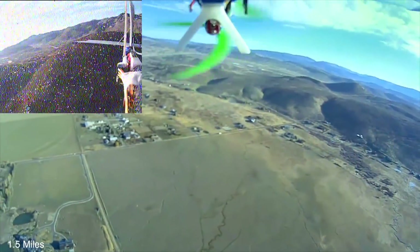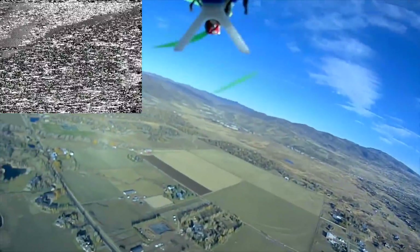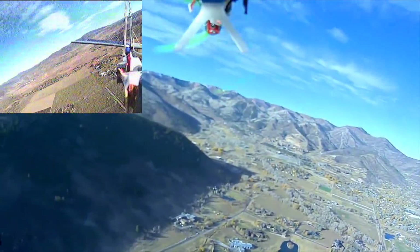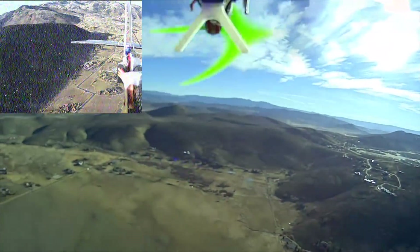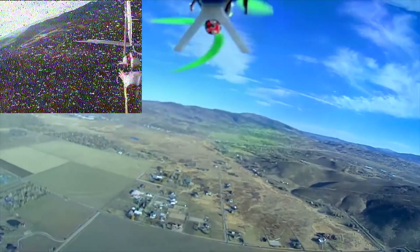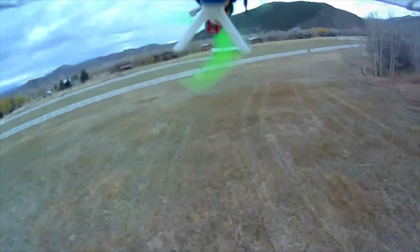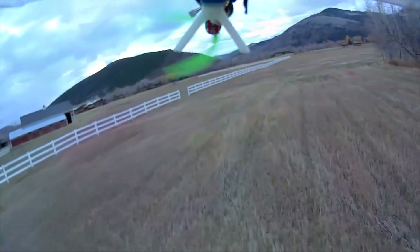As you can see, the FPV Blue system outperforms the analog by a long shot. Here's another flight without the 5.8GHz for comparison. I flew behind a grove of trees to test the penetration power and there were no glitches at all in the video, which is really impressive.